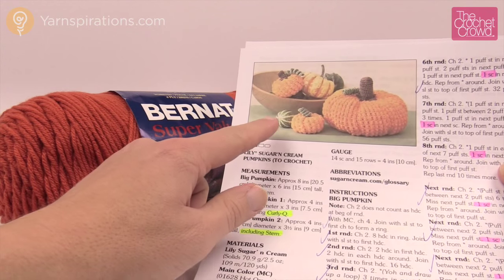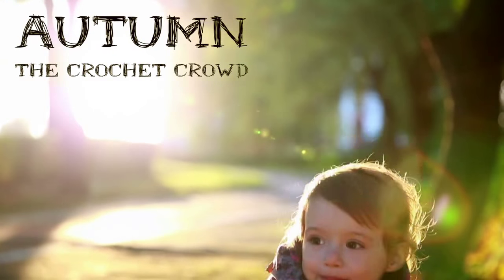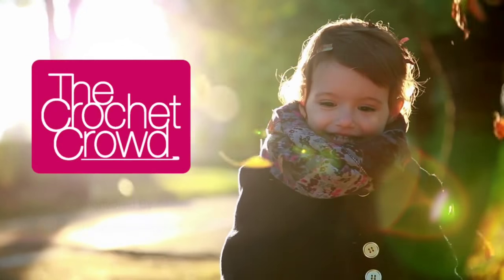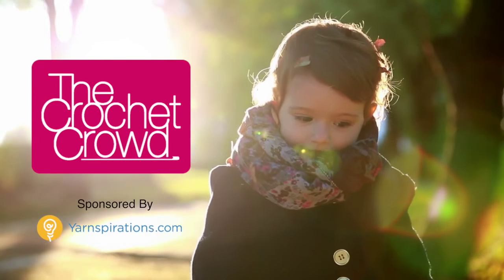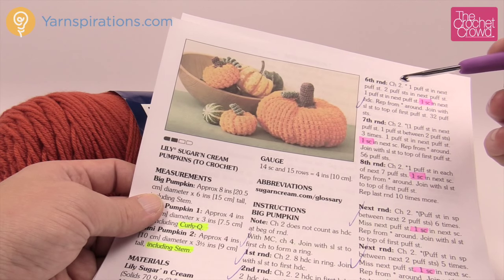In today's tutorial let's work on the mini pumpkin together. Welcome back to The Crochet Crowd as well as Yarnspirations.com. I'm your host Mikey.